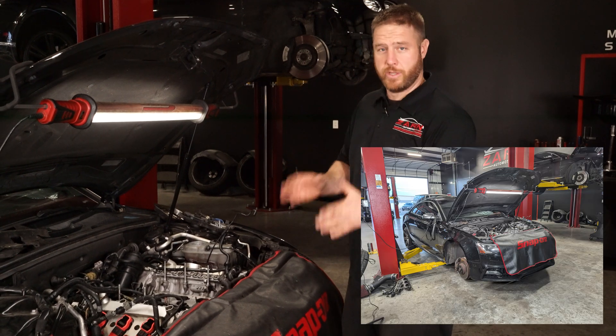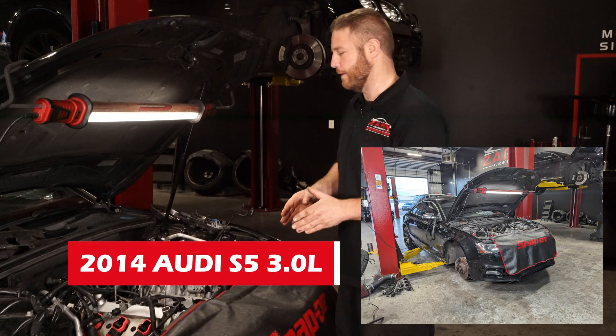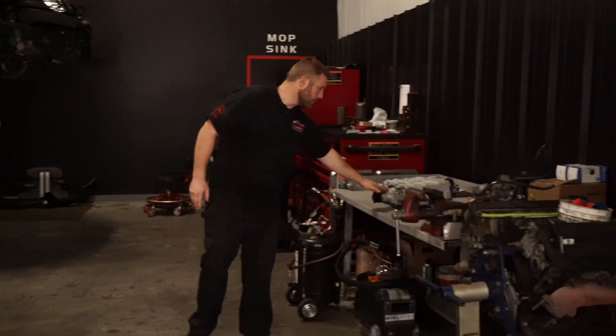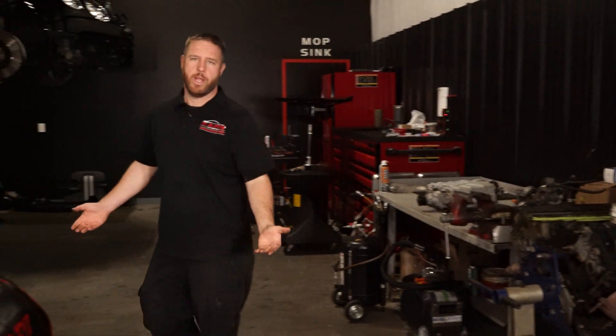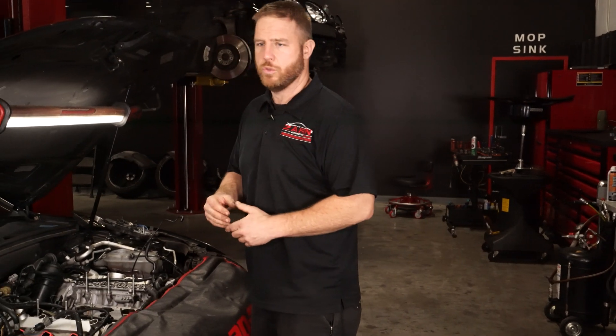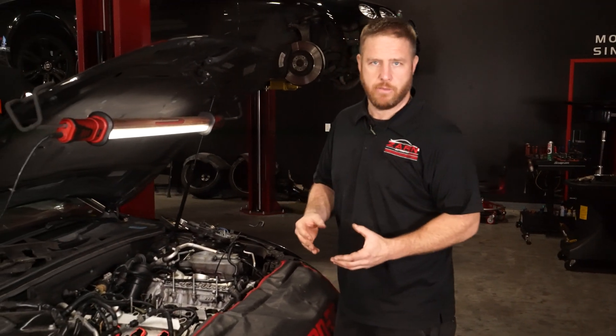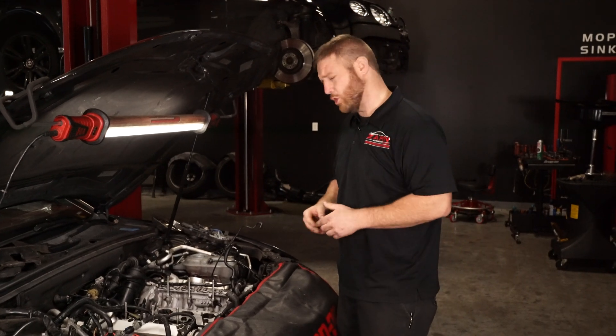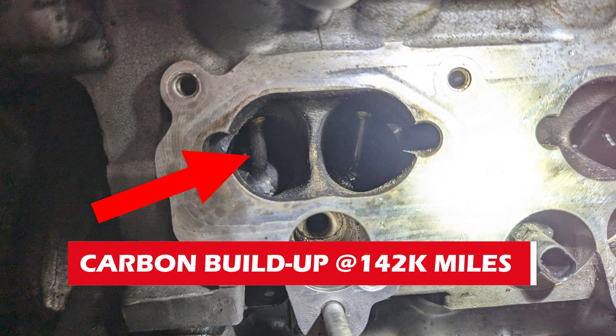Got a good one for you. We have a 2014 Audi S5 with the supercharger right here. Anything directly injected, especially European, has an issue with the intake valves building up a lot of carbon over time. This one has 142,000 miles, give or take.